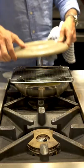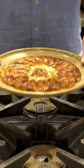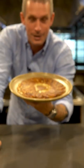Once it's had its time in the oven, flip it out onto a wire rack — and there you go. This is one of the sexiest potato dishes out there.